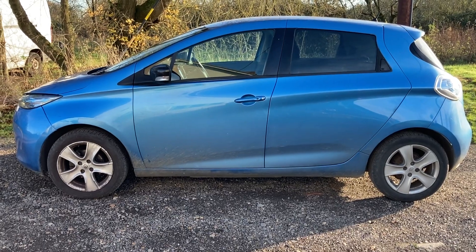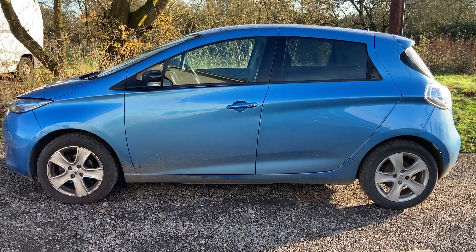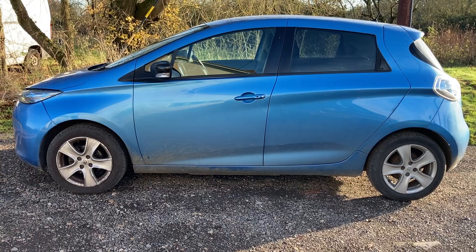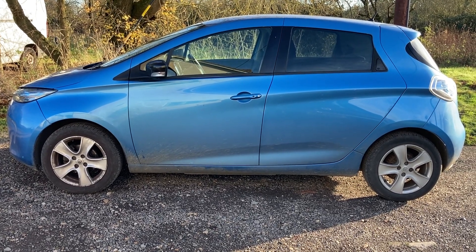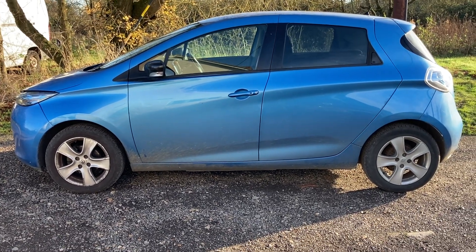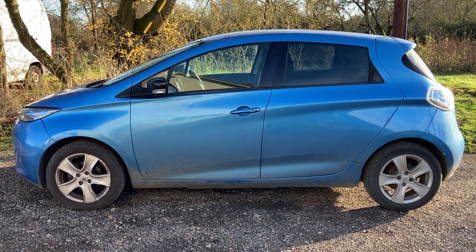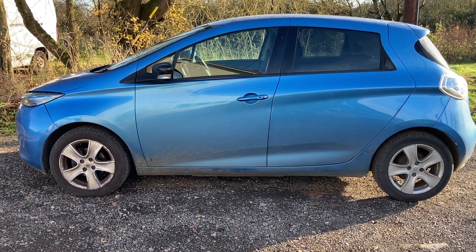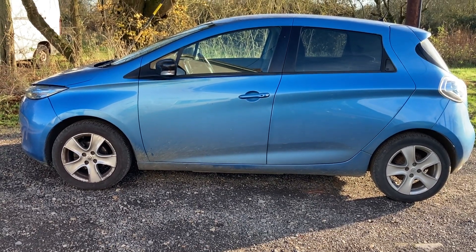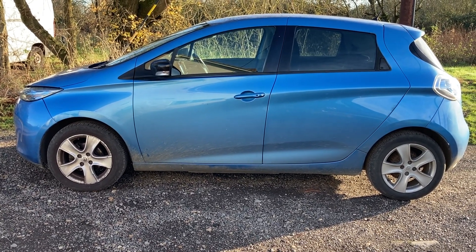These Zoe 40s make fantastic second cars. Based on three to four miles per kilowatt hour, even in winter you can get well over 100 miles out of them, and the heat pump helps that winter range. This was actually our second car and we drove it far more than our big petrol camping car. Charge them on overnight electricity - mine's about 7p per unit, so it's basically 2p a mile, compared to our big petrol car at around 25p a mile. Ridiculously cheap, and this one's had everything done that's common on these cars.